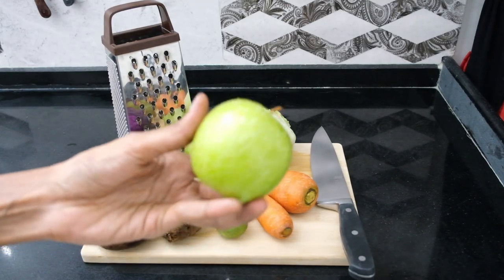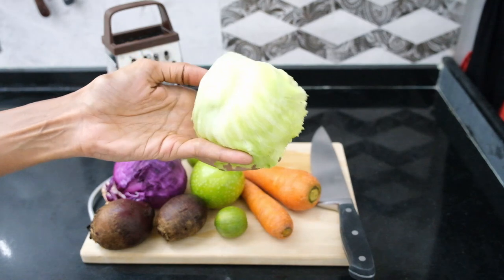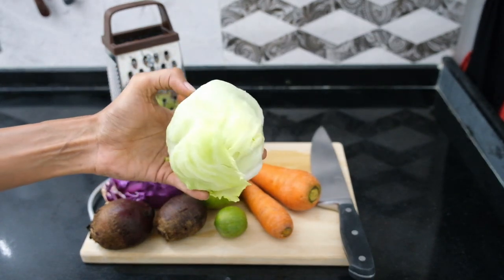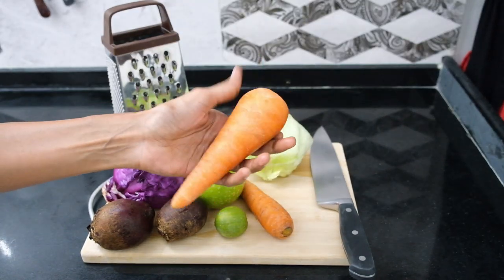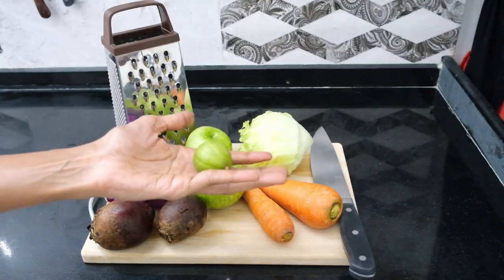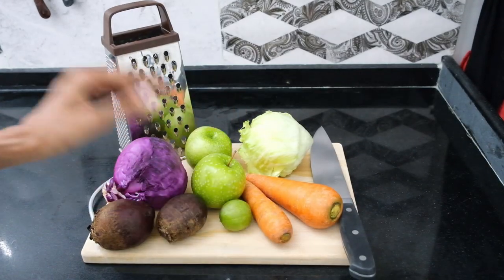I saw these bright green apples at the store and I just couldn't resist using them — they have such a deliciously tart flavor. Both combined weigh approximately 240 grams. Next ingredient is the crispy iceberg lettuce; this head weighs approximately 175 grams. Finally we have the humble carrot — I'll be using two, both combined weighing approximately 200 grams. A little lime is required to curb the oxidation process of the apples while chopping, and the apples must always be done last.